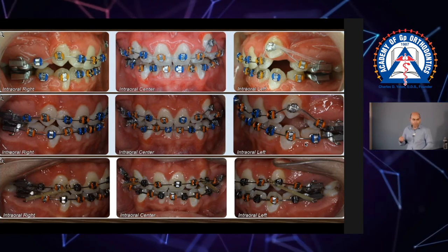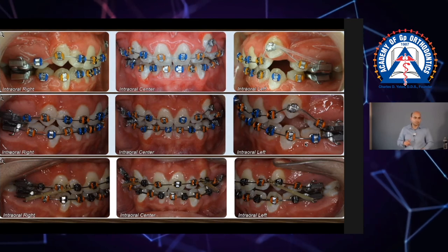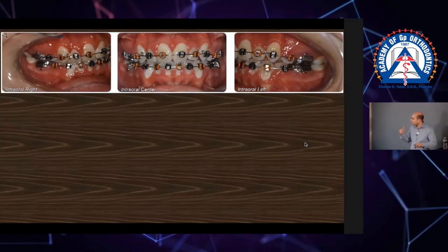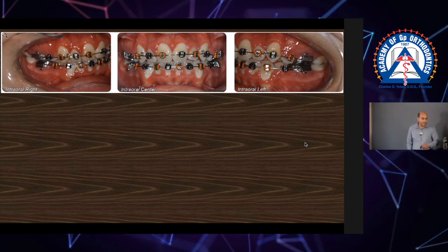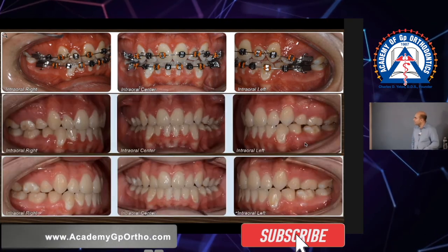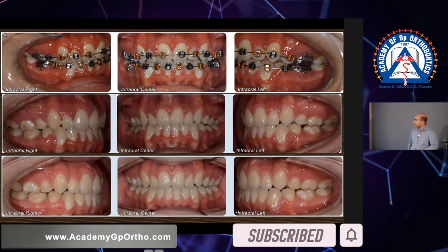Back then I was using 22 stainless steel and I'm so glad I did. Now — Class 2 elastics, you guys see that? Class 2 elastics settling it in. Debond: the middle photo is immediately after, and the bottom one is a year later.